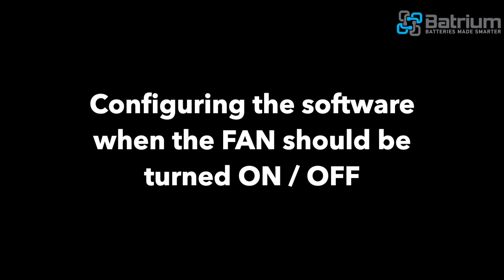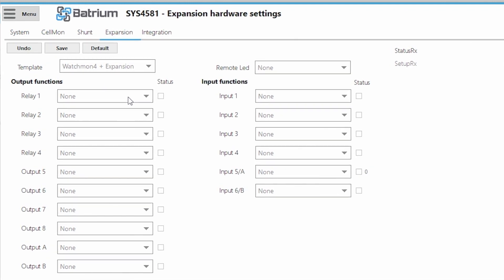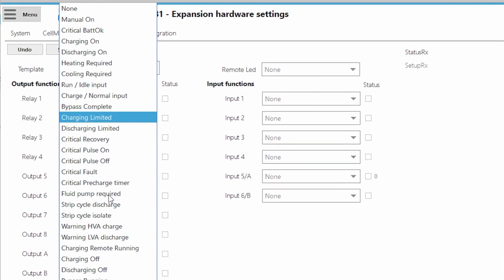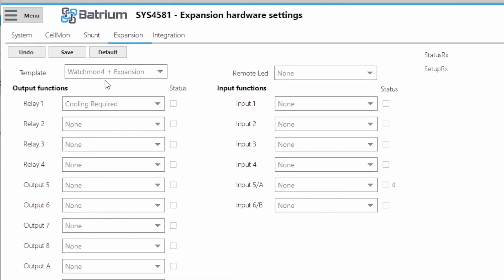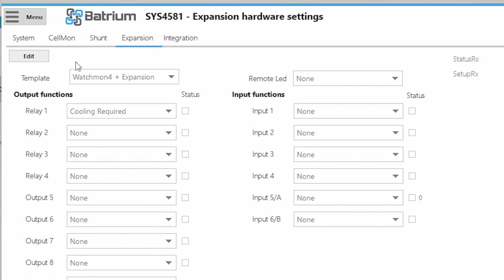So let's now add the control to the system. We go Edit, pick Relay 1, and in this case we're going to pick 'Cooling Required' and save. At the moment, the battery is happy and it's not balancing.